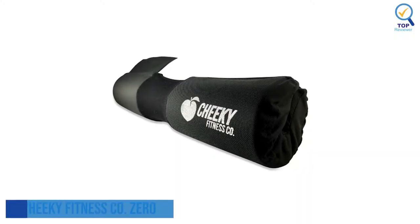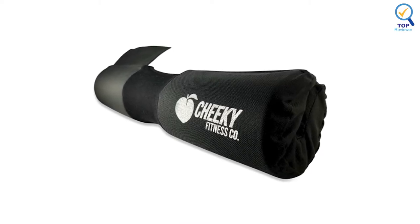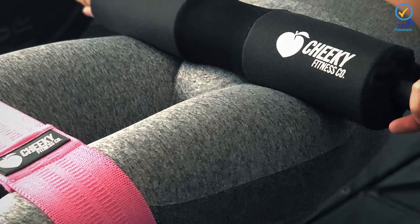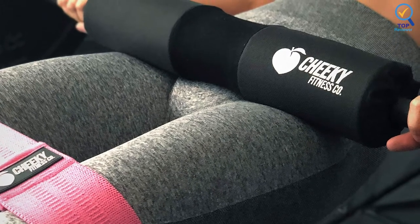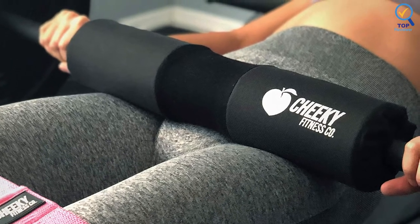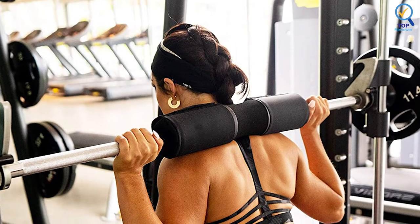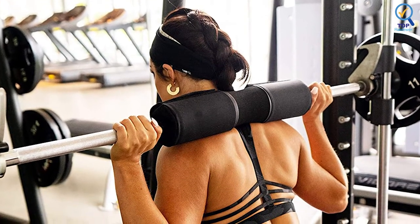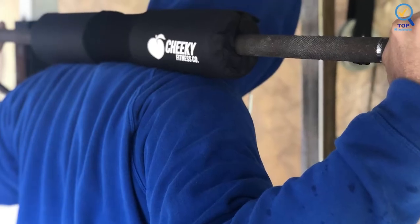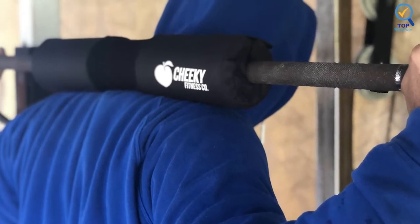2. Cheeky Fitness Company Zero Barbell Pad. The Cheeky Fitness Company Zero Barbell Pad is mainly looking for a decent barbell pad with Velcro tape closure — this one should work best for you. Unlike most Velcro barbell pad options, this one has a large Velcro tape, which accounts for a much more secure fit over the barbell. It prevents the pad from rolling over during hip thrusts. The foam is also covered with a reinforced fabric that extends the pad's lifespan.